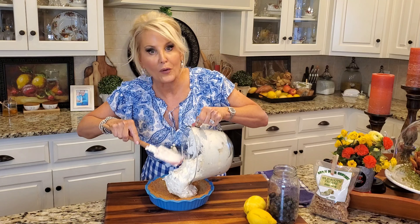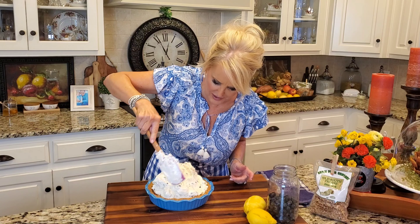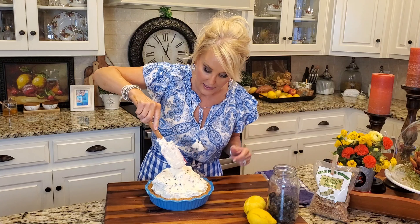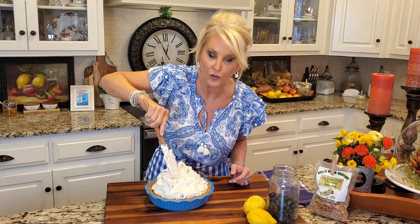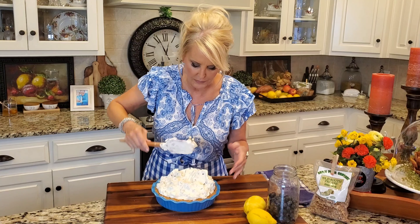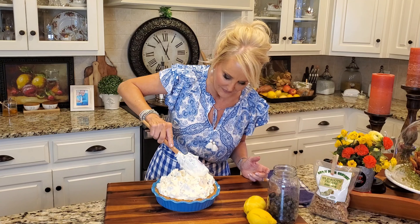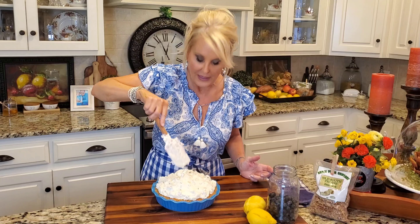And this is going right into this pie crust. Doesn't this look luscious and delicious? Now if you'd like, you can create two pies with this filling — two of the store-bought pie crusts is perfect. But I am going for just that deep dish pie look and filling it to the brim. And by the way, this pie freezes beautifully.